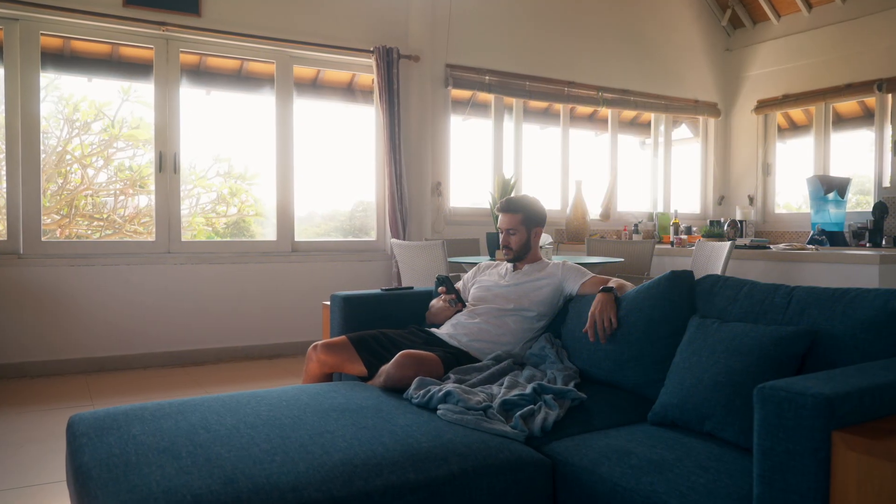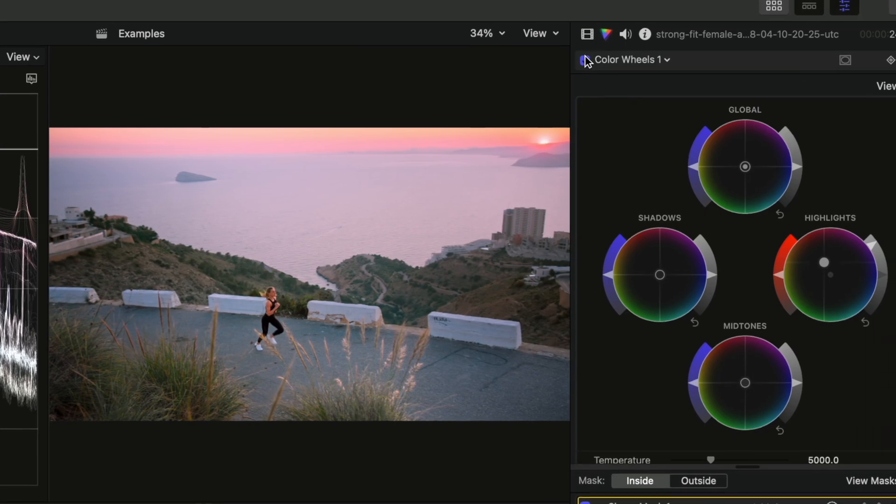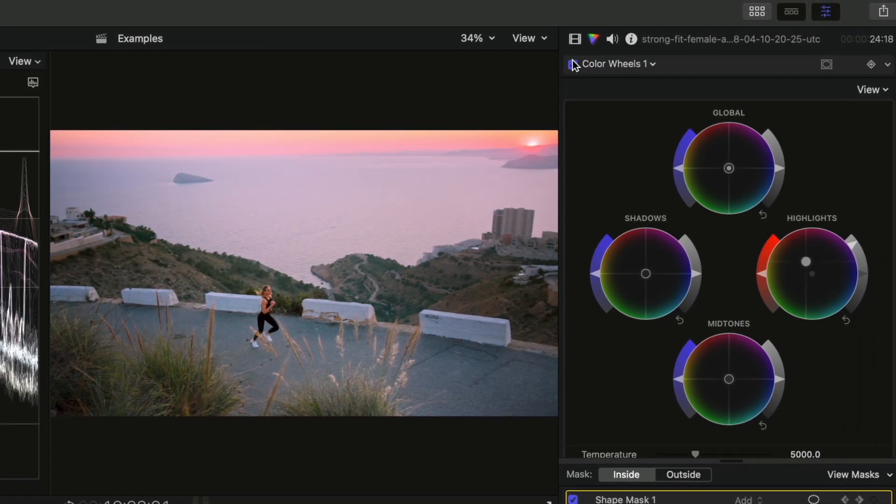I bet recently you've watched a video from a creator and been blown away by how their video looks. You've probably wondered how they got their color grade to look that good and chalked it up to something unattainable for you. Well that is absolutely not true — you just have to know the right steps, techniques, and tricks first.